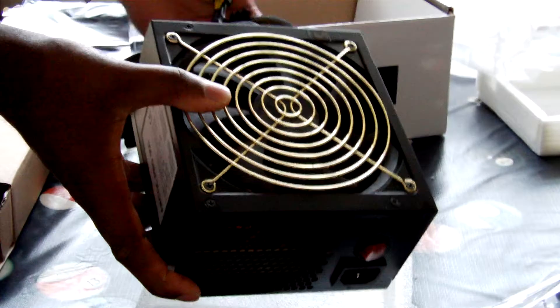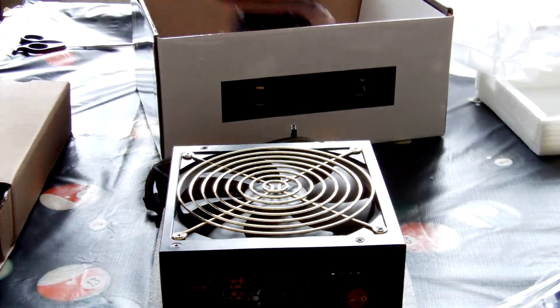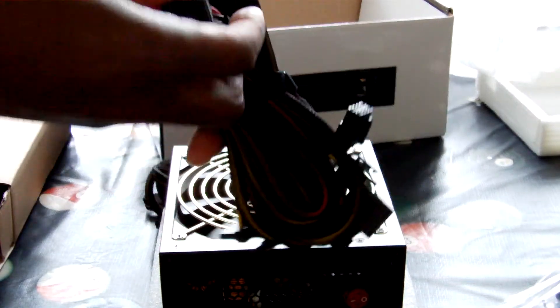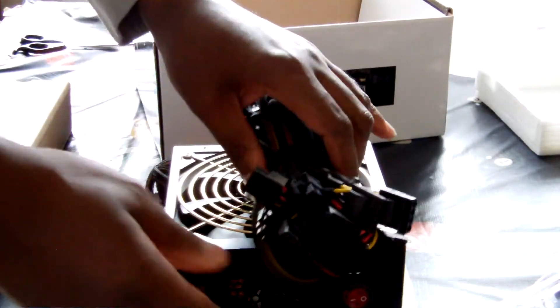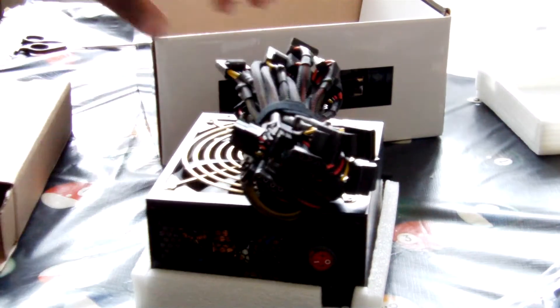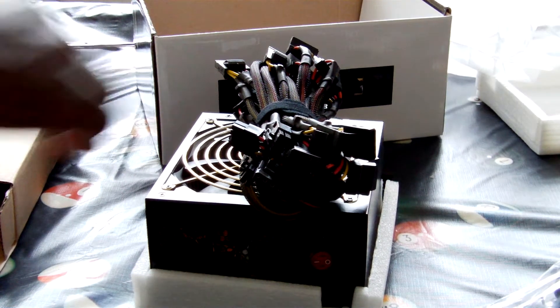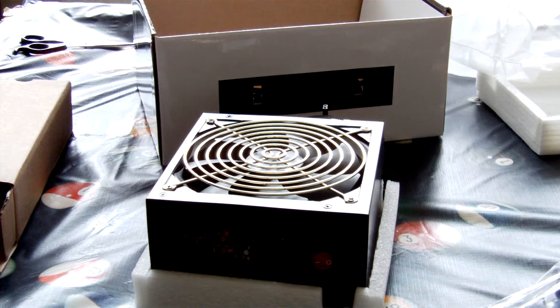Quite good quality actually. I like the fan. I like the quality of this — it's a very good feel. The box was packaged nice. Here are the modular cables, consisting of SATA and Molex cables, PCI Express times 8, PCI Express times 6, a whole variety — whatever you like, you've got it here.